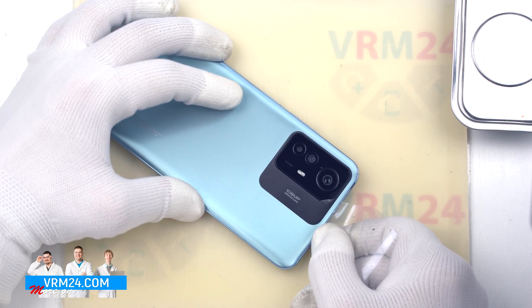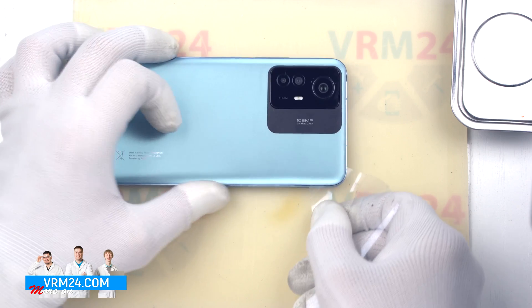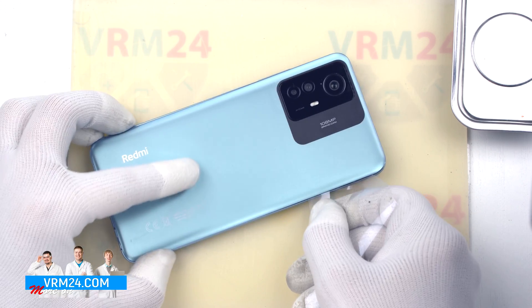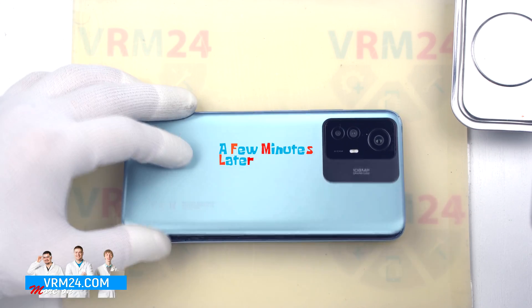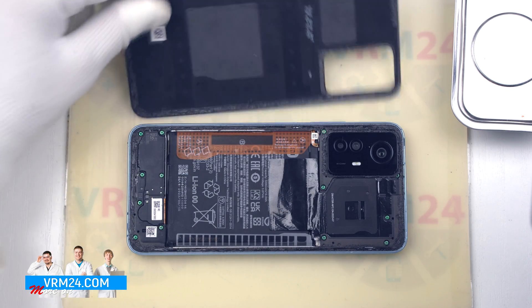We need to be careful around the cameras, as the back cover is separated from the cover of the cameras — the back cover will be glued around the cover of the cameras. And we open the back cover.